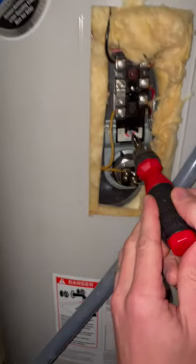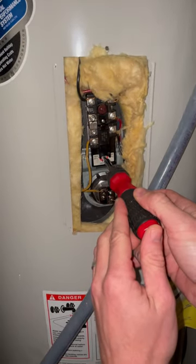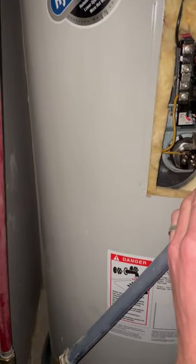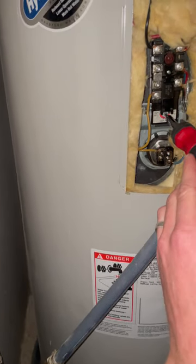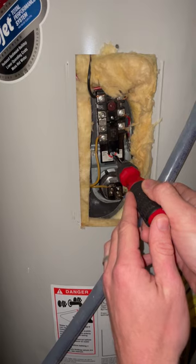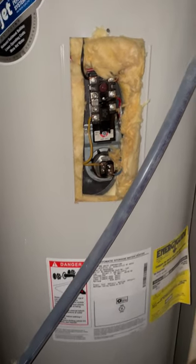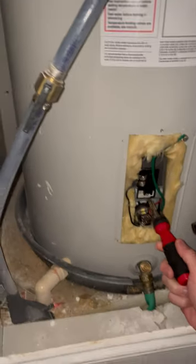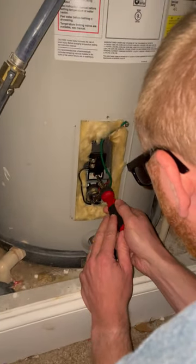It said the top thermostat needs to be higher than the bottom. Ours was already pretty low, so you can probably leave that one where it was. That one was at 90, so I'm going to put it at 120. And then the bottom one has to be lower degree-wise, so I'll set it at around 115.